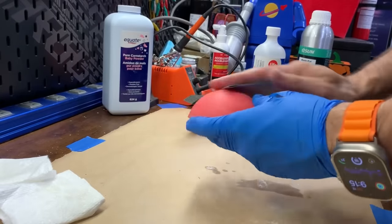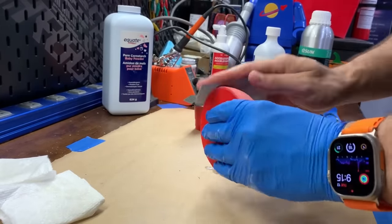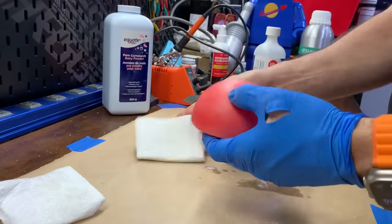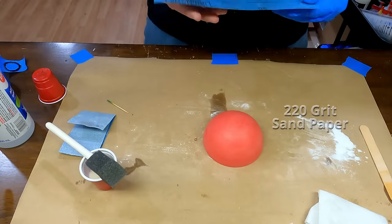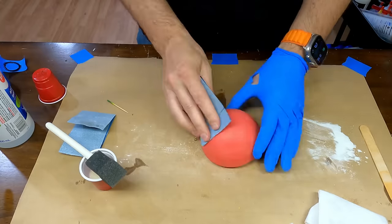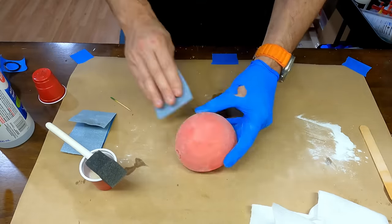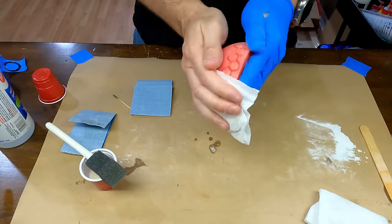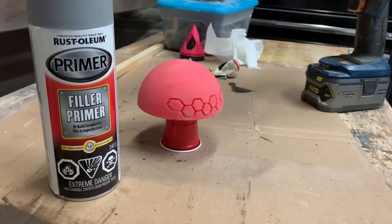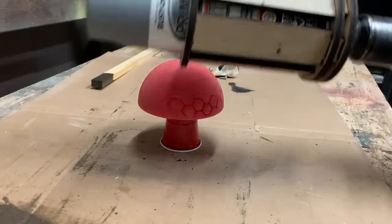I'll give the print another light sanding with 120 grit paper and then finish it off with 220. Next up is a coat of filler primer. This primer will fill in any small imperfections and sanding scratches in the surface.